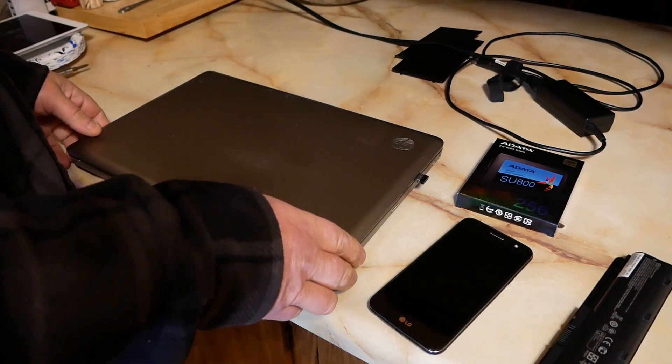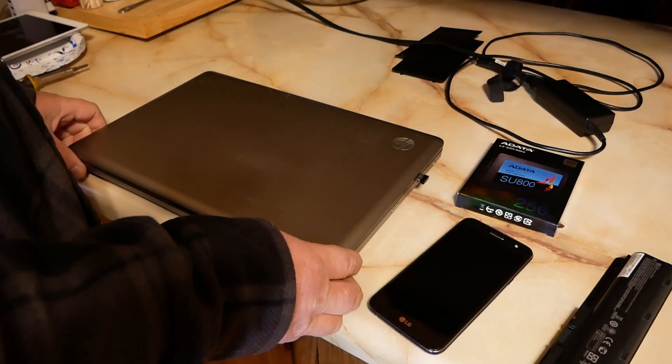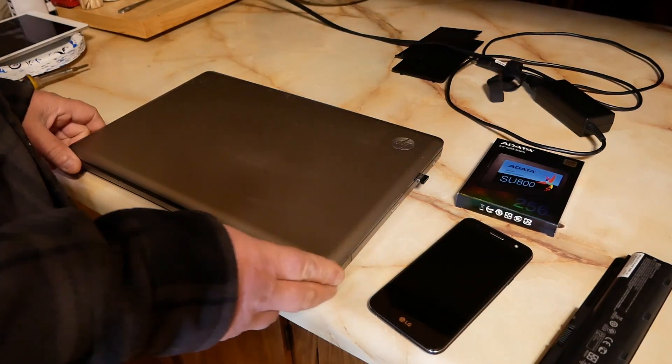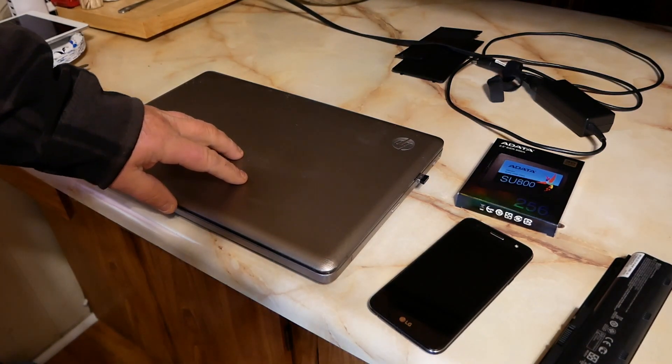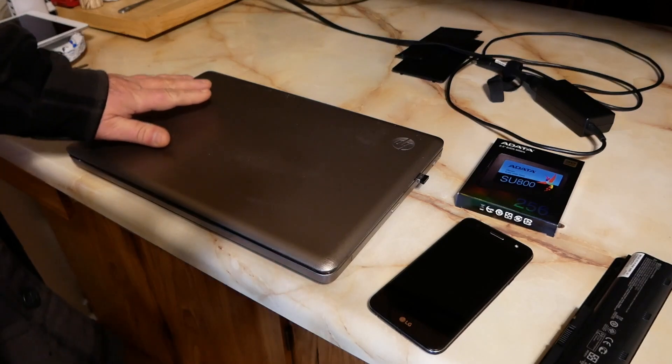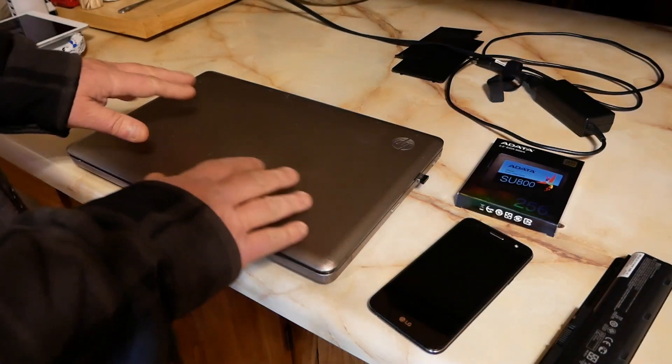His girlfriend is gonna go back to college. She wants to get her nursing degree. She's had this laptop — I'm pretty sure she told me she bought it new, but if she bought it new, somebody screwed her.